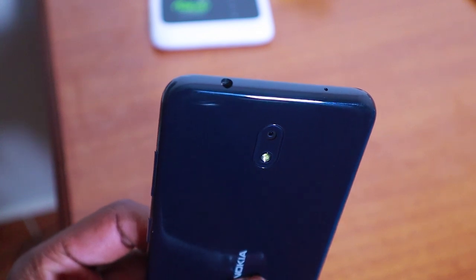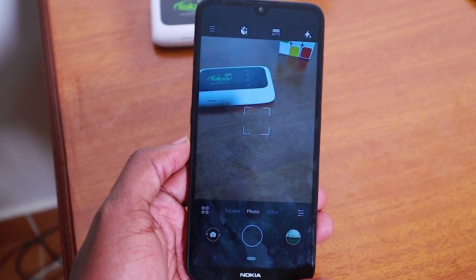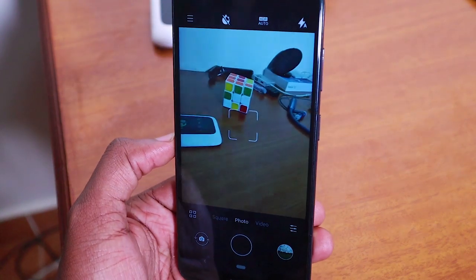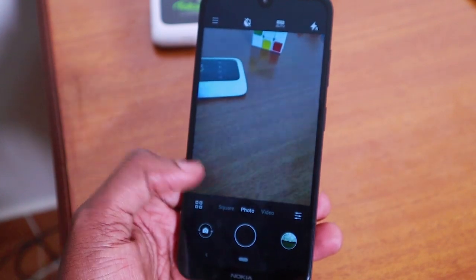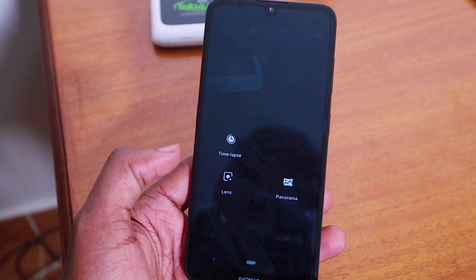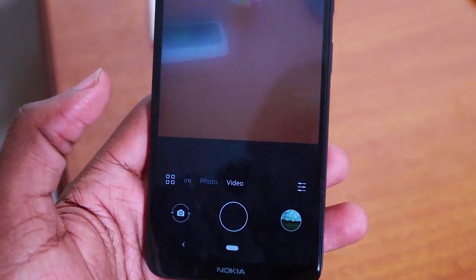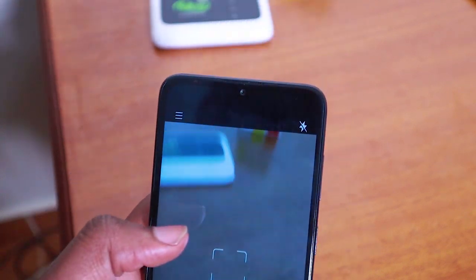I hate that it comes with a single camera when the competition is offering better options — the Tecno Spark 3 Pro, for example, has really good cameras. On this phone the photos are bad; I don't even think they're worth sharing. They can work if you just need to show where you are, but this is not the best camera at this price point. I wish Nokia would look at their sensors and software — I've loved the Nokia 5.1 Plus, 6.1 Plus, and 7.1 cameras, so I don't understand why the 3.2's camera isn't up to par.